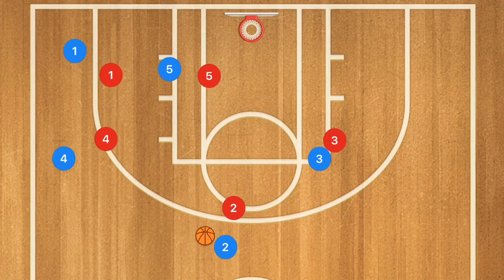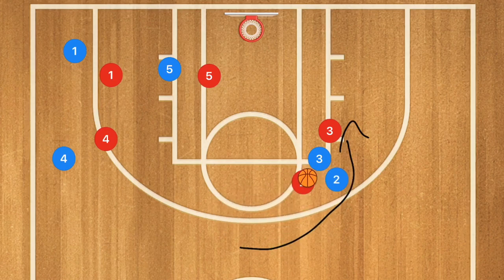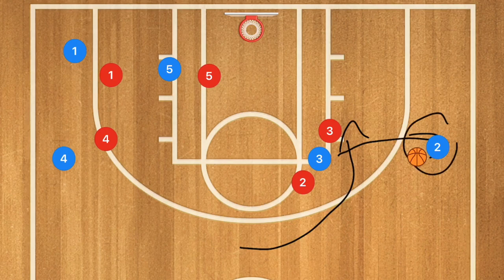Now player two is going to pass to player three, and player two is going to cut and act like he's going to be cutting towards the rim, using player three as a screen even though player three still has the ball. Player two is then going to pop out towards the free throw line extended. Player three passes player two the ball and player two is going to be open for that shot.